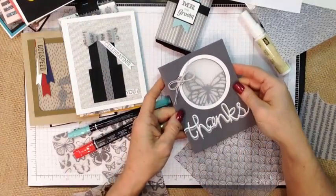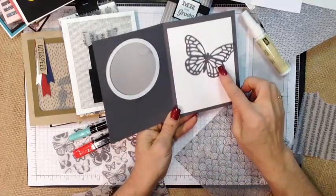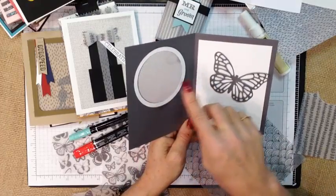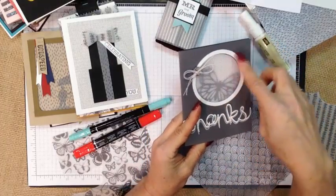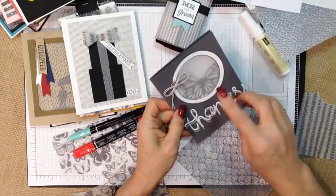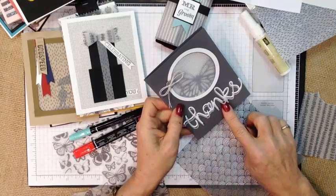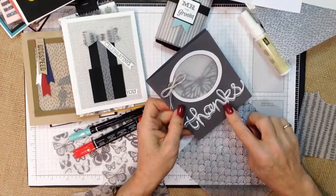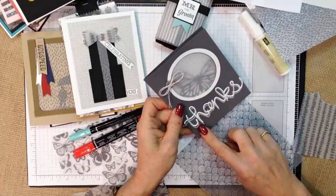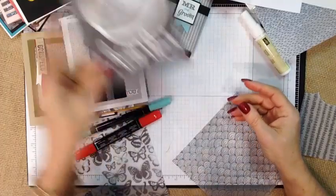Something else fun to do is to use the vellum to create a window. This is the inside of the card, and what I did was I used our circle framelits to cut a circle, and I used the circle framelits again to create the white ring front and back to hide it — giving me a fun window. I also used the vellum to create a shadow on the word 'thanks.' I cut the vellum and the white cardstock together at the same time, and when I adhered it down I simply offset it. So the vellum makes a great window for things to peek through.